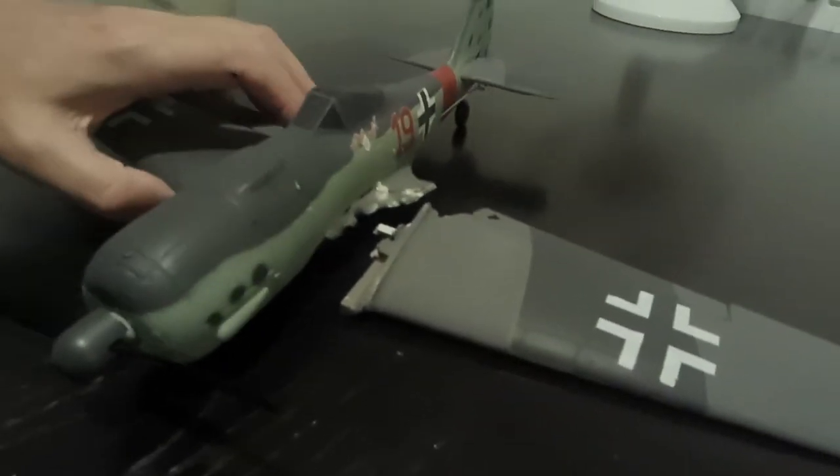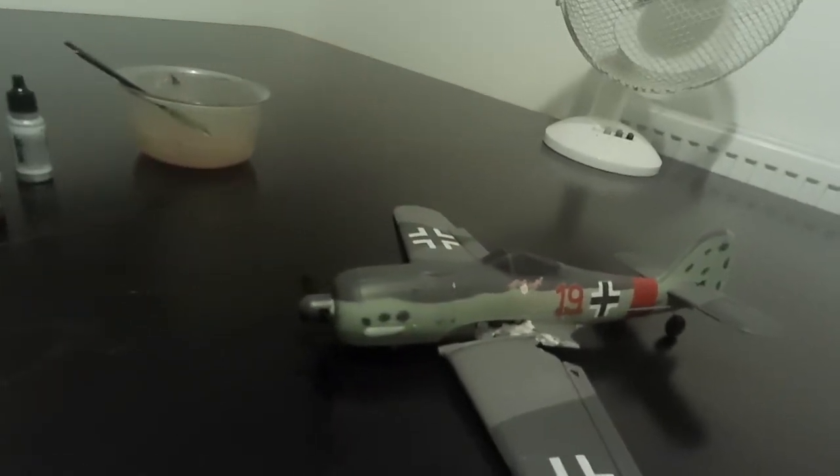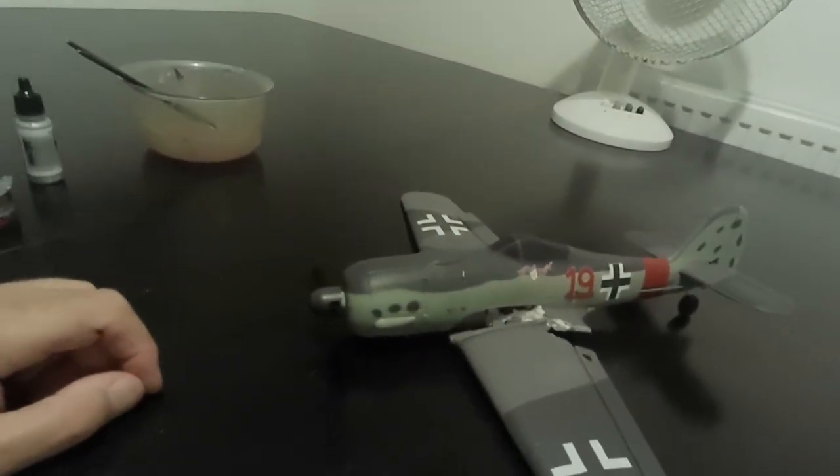So the wing has broken again in the same spot it broke before. I don't know if I can really be bothered to fly this model anymore. It just doesn't fly very well still. I might fix it — see how it goes.